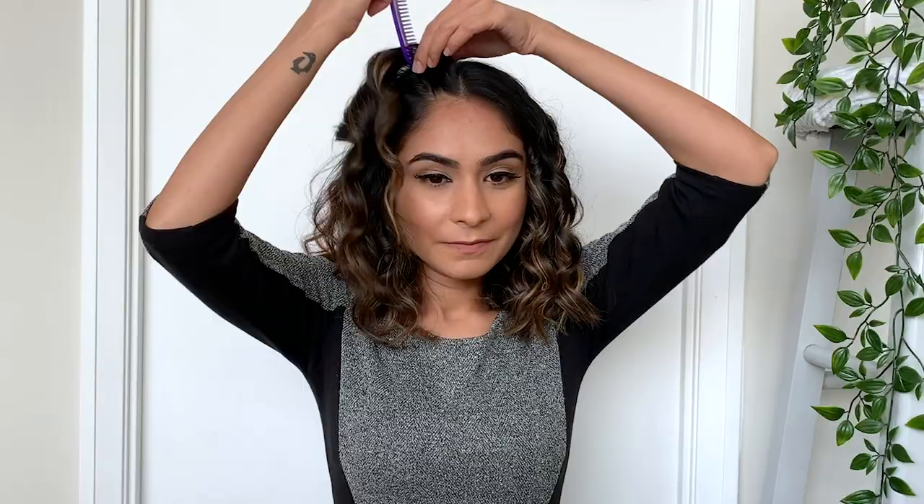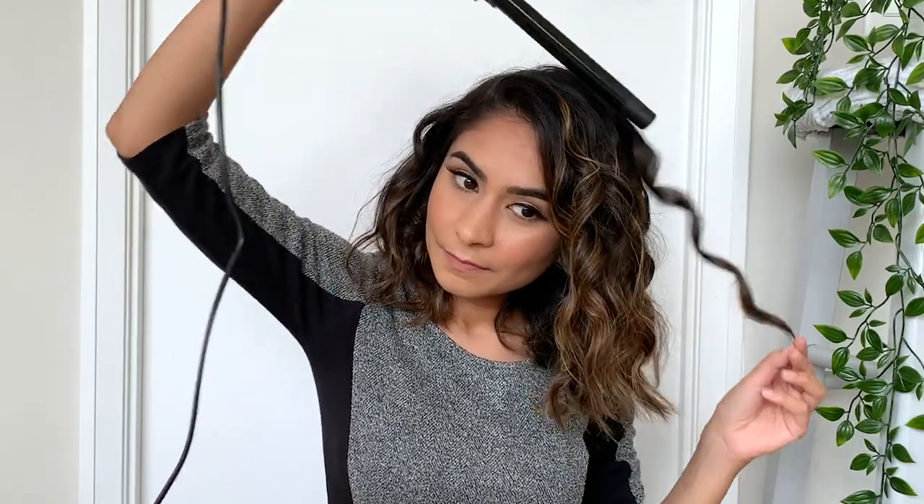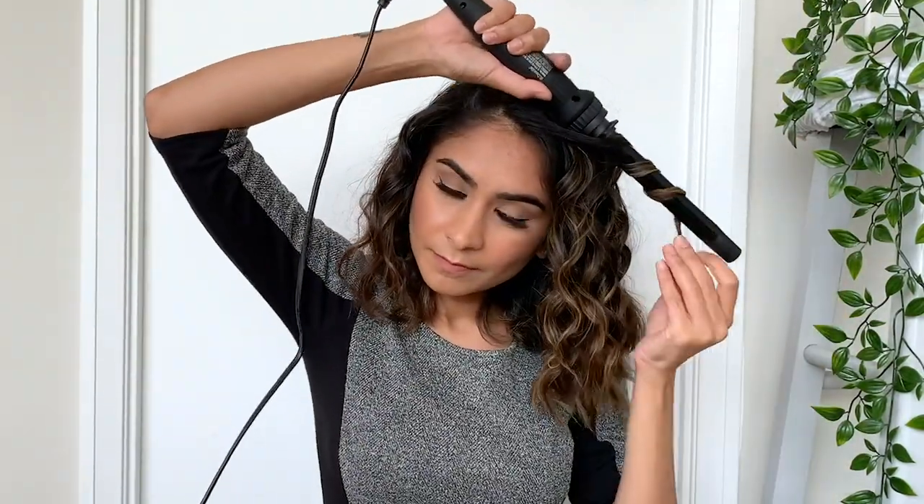To start off this hairstyle I'm going to create a very deep parting on one side, and now I'm just going to curl a few sections of my hair that's looking very messy and undone — literally just taking very random sections and curling them up. Once I'm done with that I'm going to create a fishtail braid on the other side, taking a two inch section of hair near my temple and dividing that into three parts.